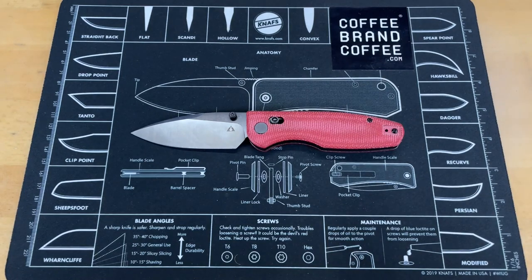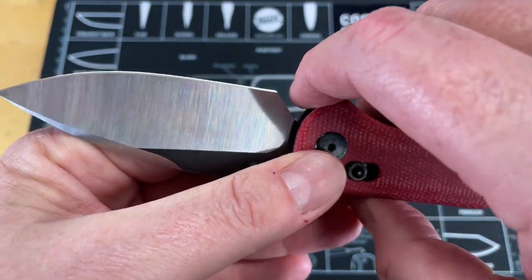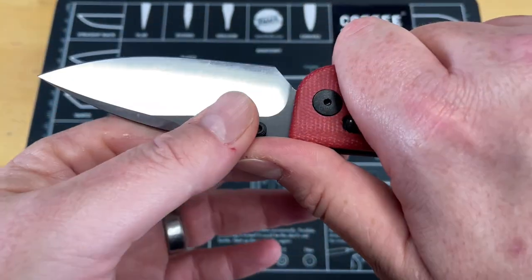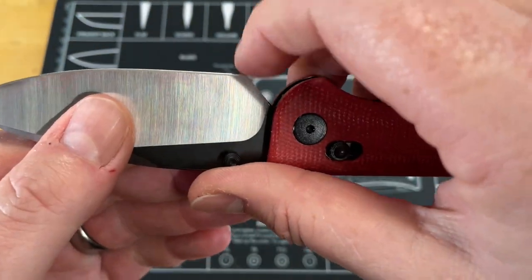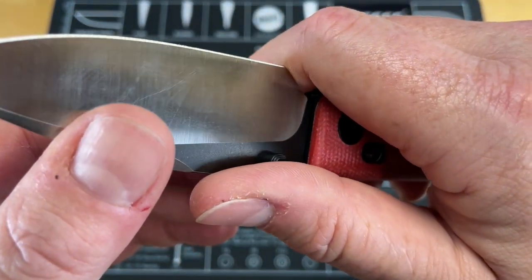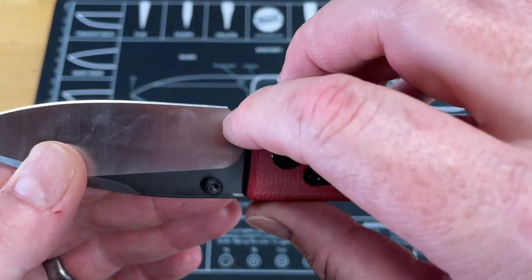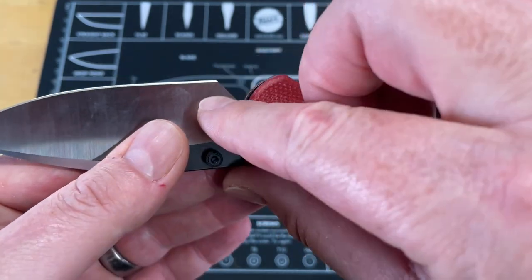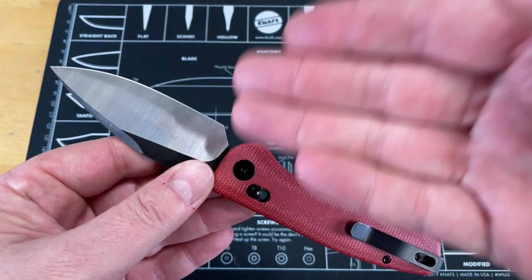There are a couple of negative things I'd like to point out — with all good there comes the bad. First and foremost, I almost wish this had a finger choil. I can get up on it, but it has that really angular spot right there and I'm right up against the sharpened edge with my big fingers. I wish this was a little more rounded out so that it felt more like a finger choil. You wouldn't have had to make it any bigger — just round that out instead of leaving it as a sharp angle, and it would have been a full curve.